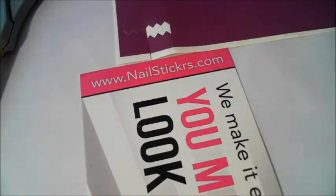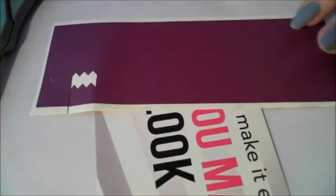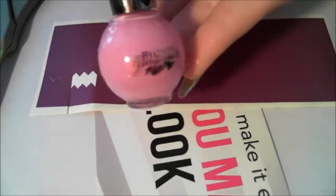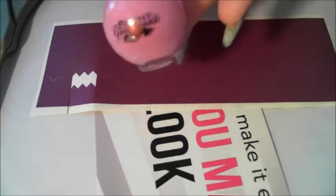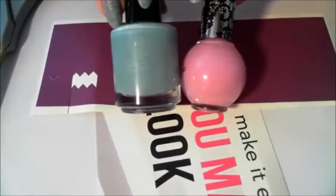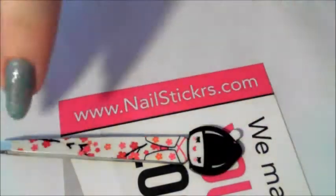What I'm going to do on the ring finger only — because I'm scared to use them as I've never used them before — I'm just going to put this little pink on to make little zigzags. I think it'll complement the blue quite nicely. What I've been doing is taking them off with the tweezers because I've got the chubbiest fingers in the world.